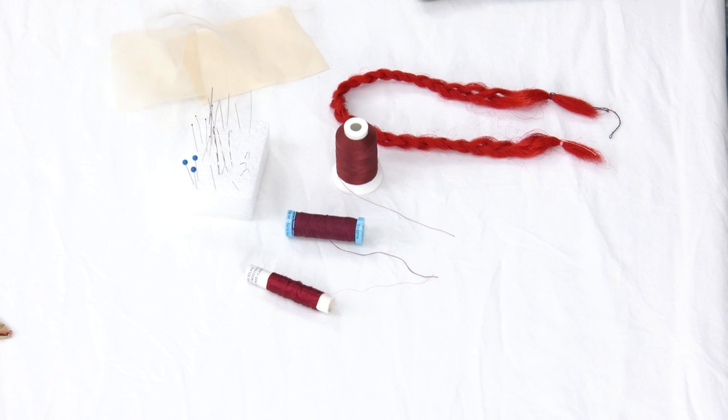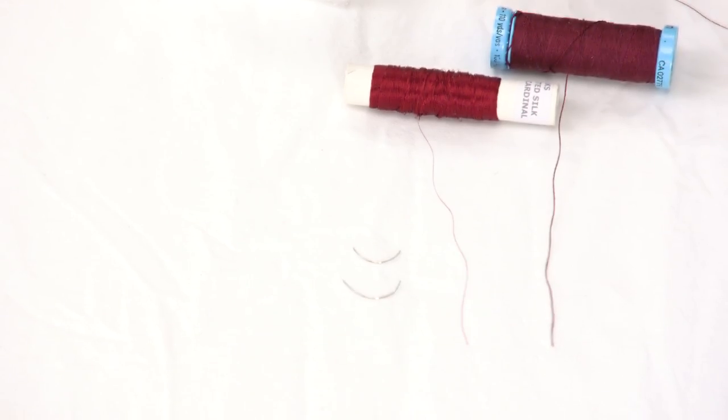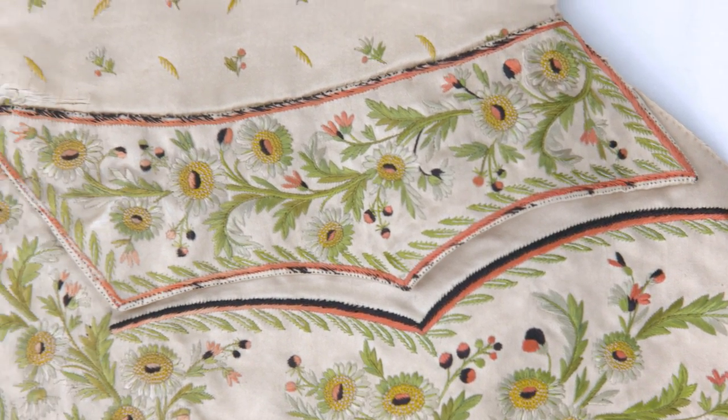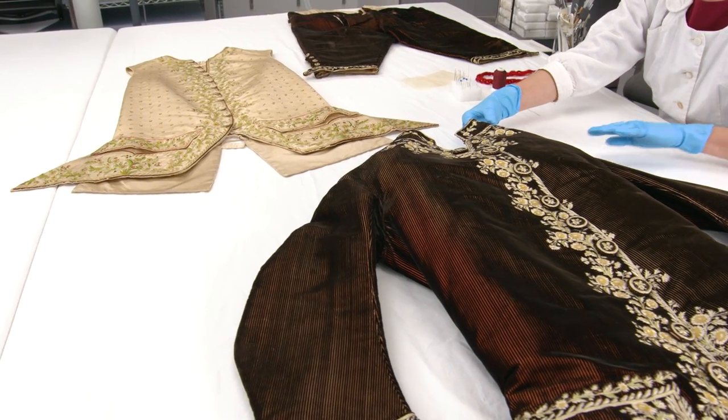The tailor and the embroiderer used fabric, needles, and threads. I'm using the same three materials, so I see myself as the continuation of the work that went into the suit — and now I'm just helping it travel into the future.